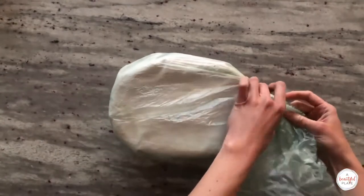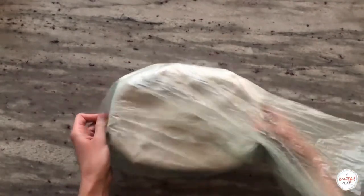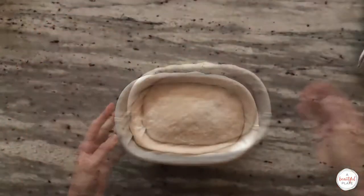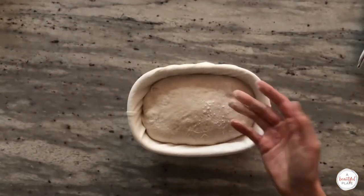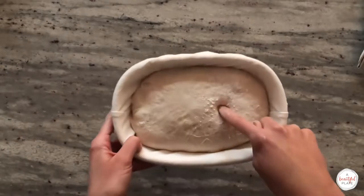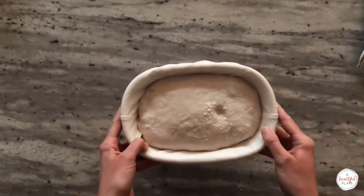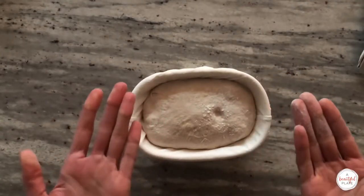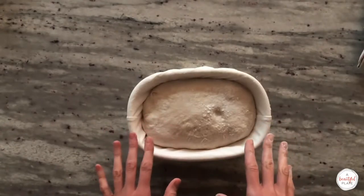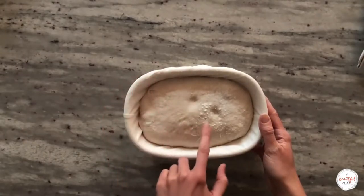Preheat your challenger pan, dutch oven, or combo cooker with the lid in a 500 degree oven for at least one hour before baking. Once preheated, remove the banneton from the refrigerator and uncover, and we'll do a quick poke test for proper proofing. Lightly flour one small section of the dough and press your finger gently about a half inch — a properly proofed dough should very slowly spring back and still leave a light indentation. If it springs back quickly and completely it is under-proofed; return it to the fridge covered for an additional hour. If the dough compresses and doesn't spring back at all it is over-proofed — there's not much you can do at that stage, so put it into the oven as soon as possible.